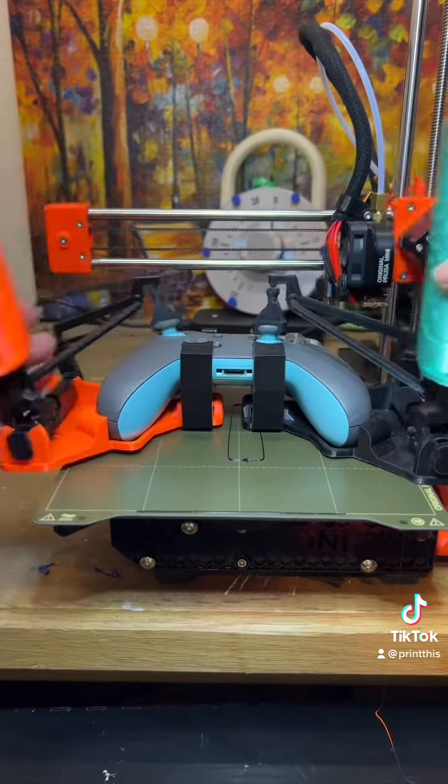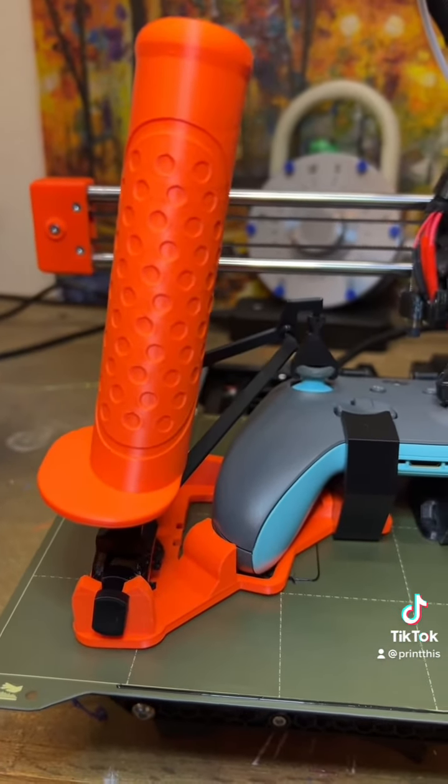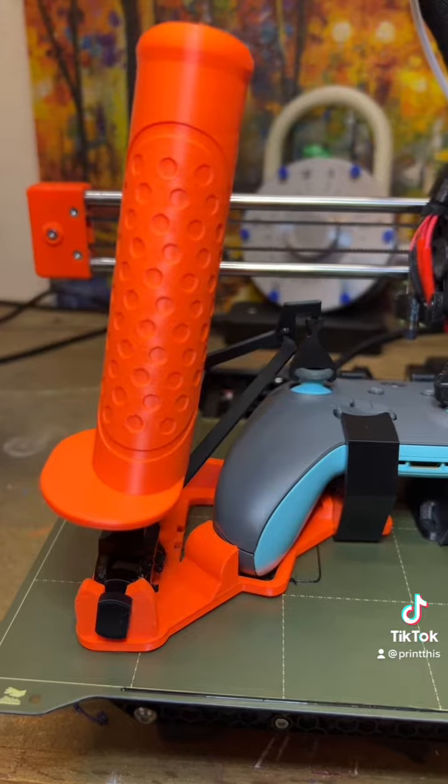There we go, it works! I think it turned out absolutely perfect. Do you want to see some gameplay? And what should I make next? Let me know.